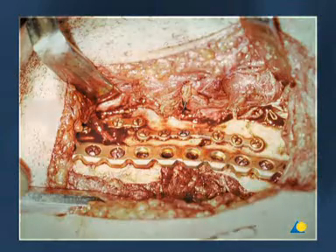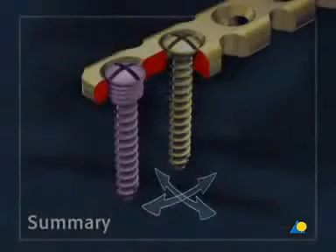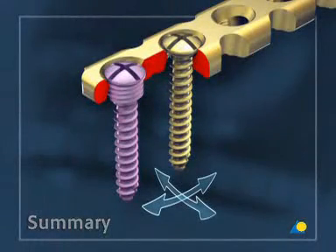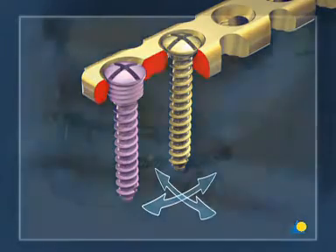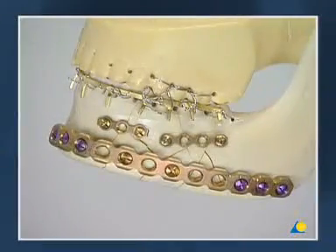The result of the procedure is shown in the clinical picture and the postoperative radiograph. This exercise has illustrated the basic principles of the locking reconstruction plate, as well as the application of the supporting adaption plates and the reconstruction plate.